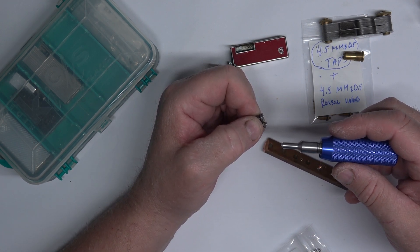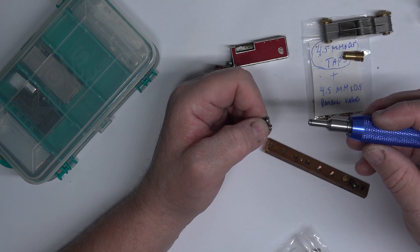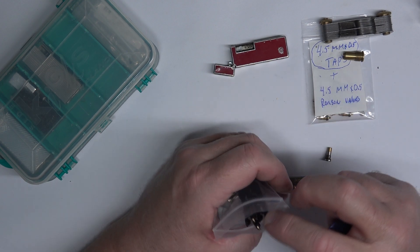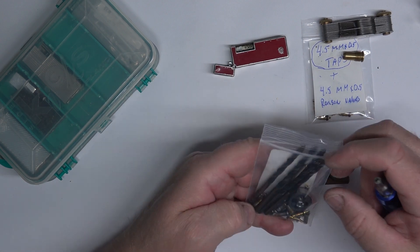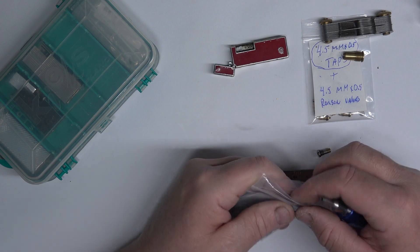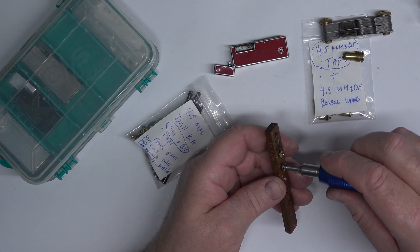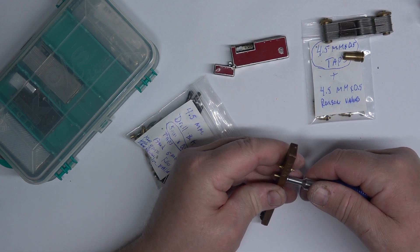This tool also works for a Saffa 21 lighter if you want to remove the filler valves — it's perfect for that as well. For the airsoft valve, use a 4.5mm drill bit and a 5mm tap. It snugs right down in there — you don't ever need anything else.